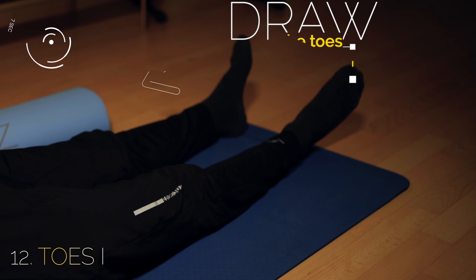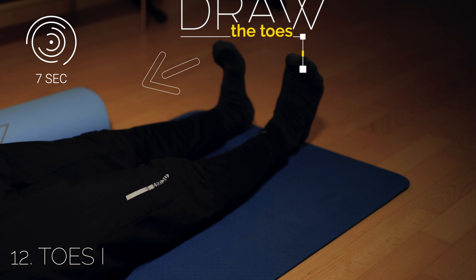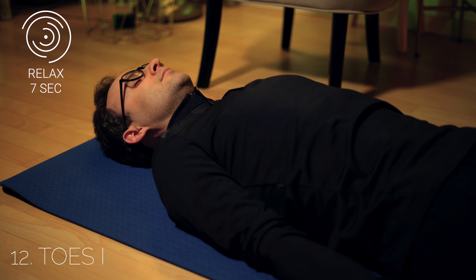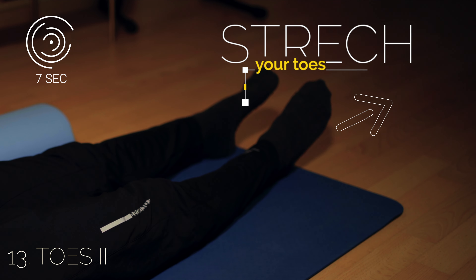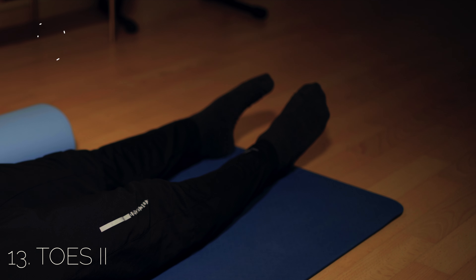Draw the toes of your feet towards your body. Now relax. Stretch your toes in the opposite direction. And relax.